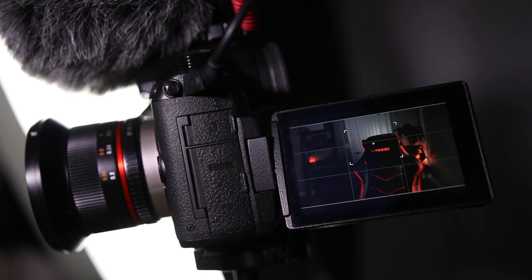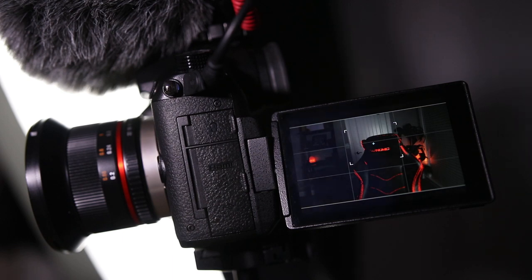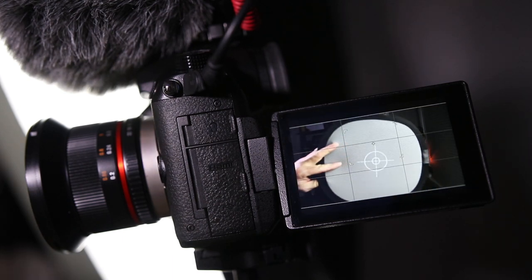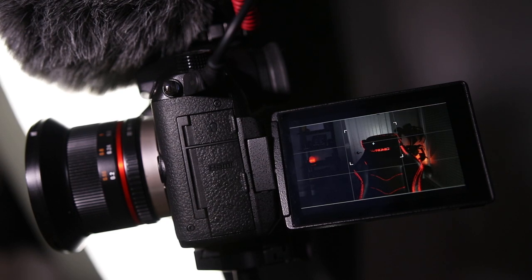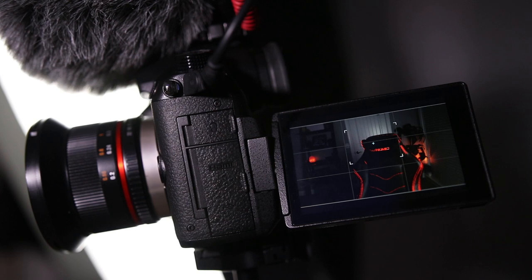To get it perfect every time, you're going to want to do that same setup — take a picture of the card every time you go to a different shooting location. I'm going to keep my custom setting one set for this room because I've got the same lighting here all the time. But now let's jump into how you do it on the Canon.